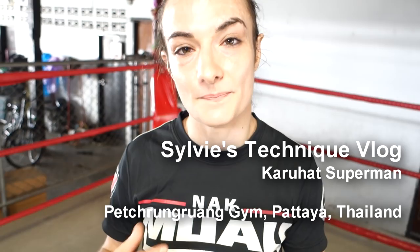Hi, welcome to Sylvie's Technique Vlog. This is a technique taught to me by Kara Hatzler Super One, and it is so much in his style. I love it so much.